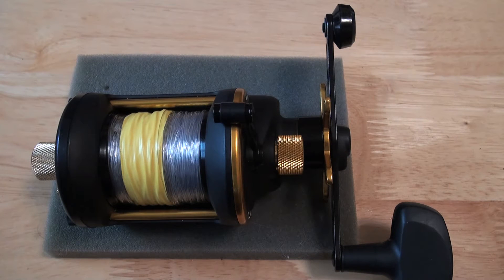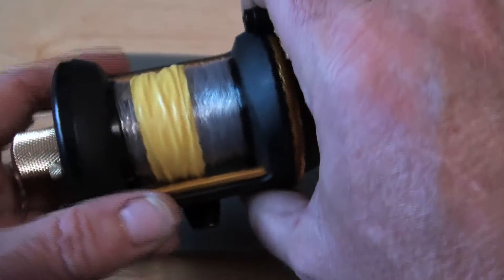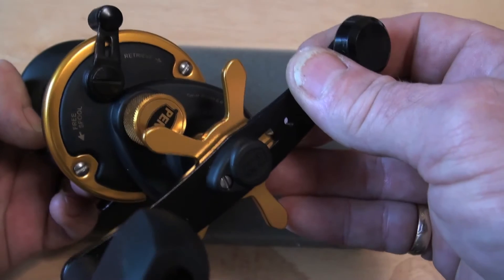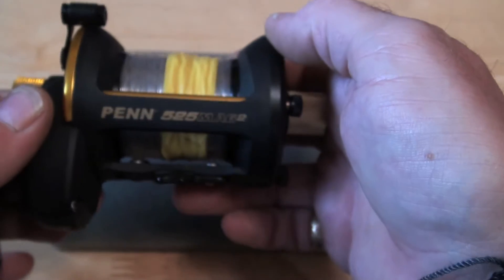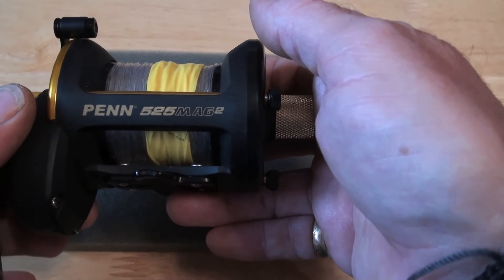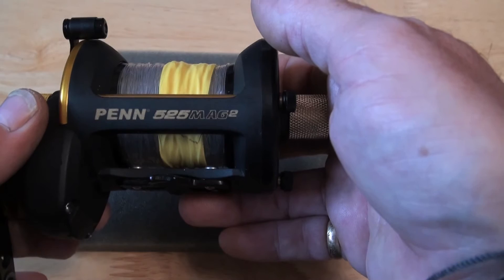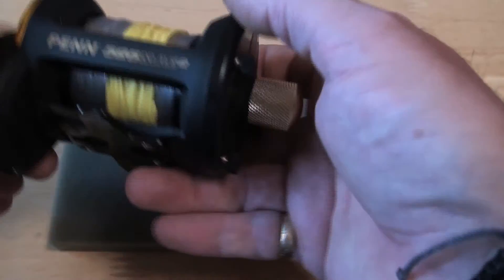Well, there you go, you're looking at it. For all those people that sent me tirades saying I had to make a side plate for the Pen525 Mag 2 — there you go, I knew it was here somewhere. I tried to put it off because it's not the best reel in the world, but it's still probably one of the better reels, and definitely the best reel at its price range of about £100. But it's done, there you go.